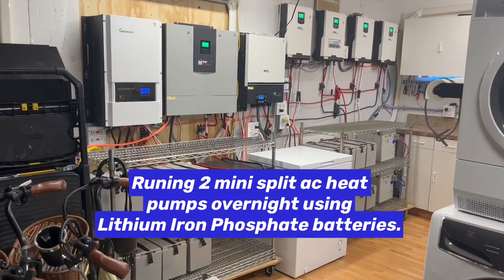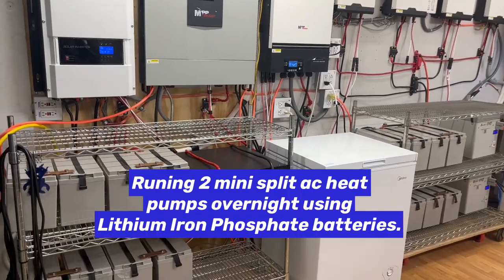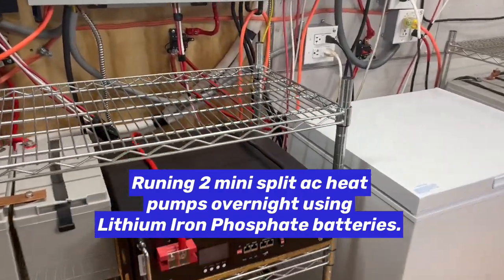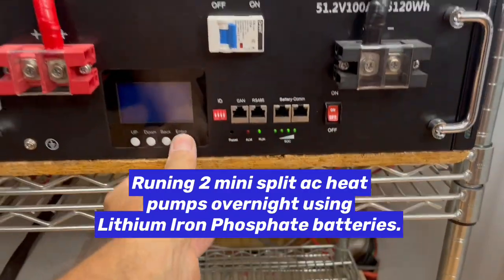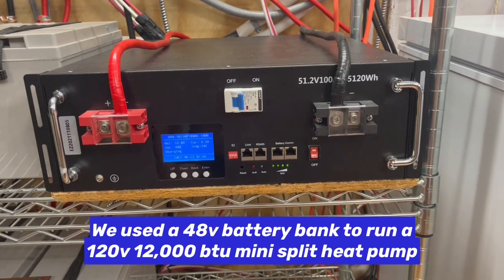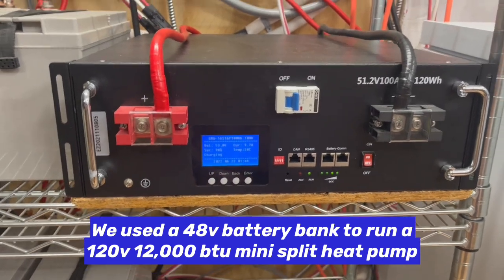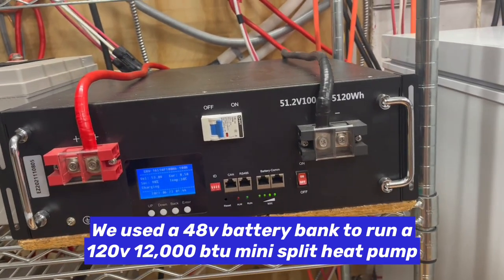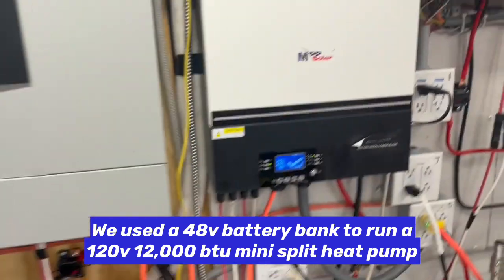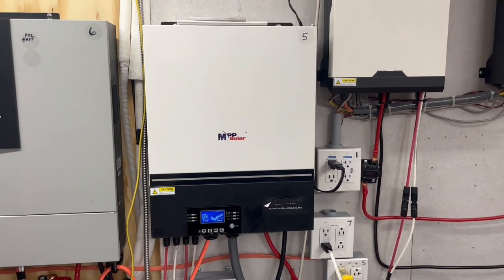Today on DIY Solar Power of Papa, I want to talk about the two different lithium iron phosphate batteries that we have. We have this 48-volt, 51.2-volt battery connected to this MPP Solar inverter.